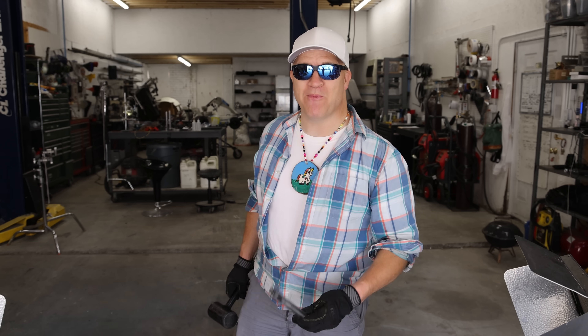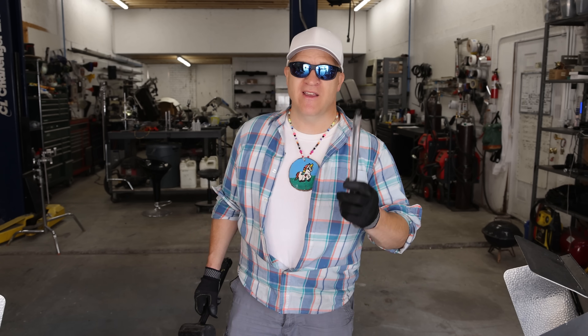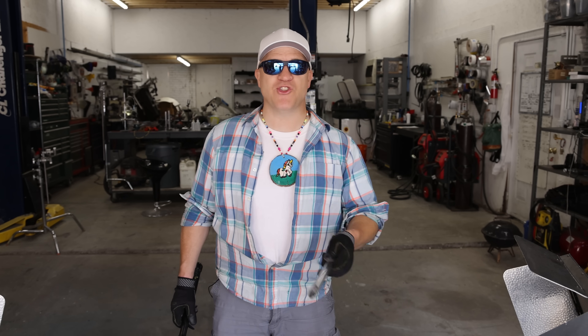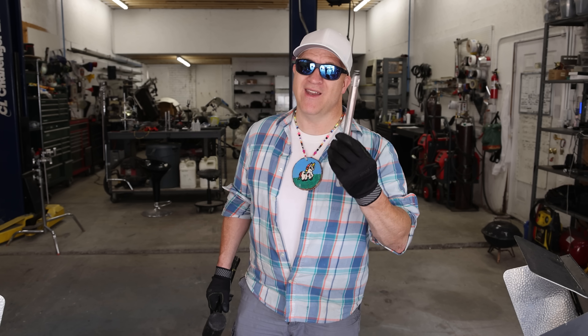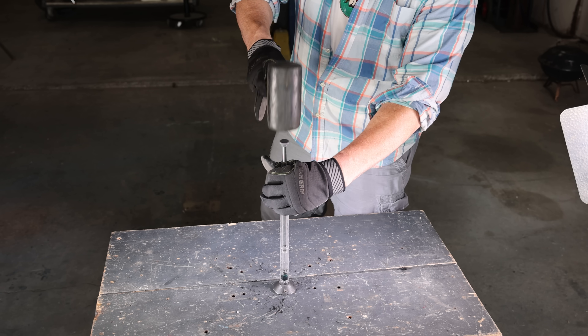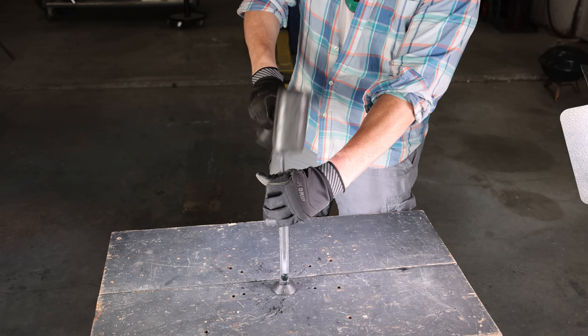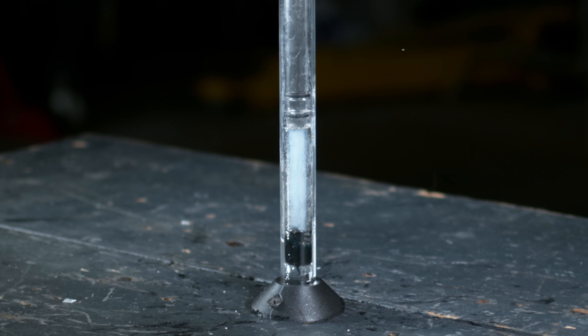It looks like the diesel was just too much power and it blew up the tube. So I'm going to try this again with the smaller tube. If that doesn't work, instead of trying to get it to burn over and over again, I'm just going to move on with my next idea in another video. Let's see if we can actually see some fire instead of an explosion. This piston is much, much smaller. I'm barely hitting it this time — blew up again.